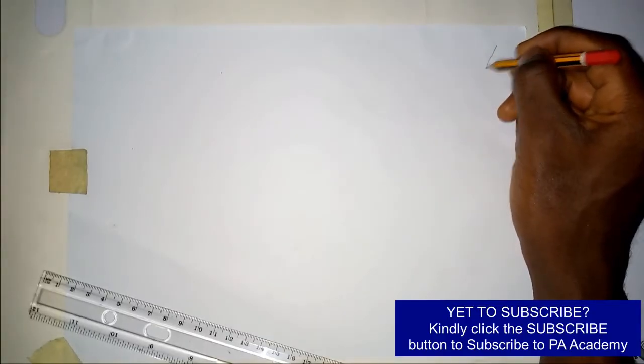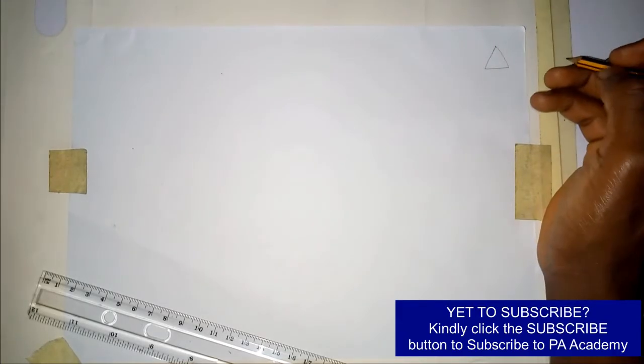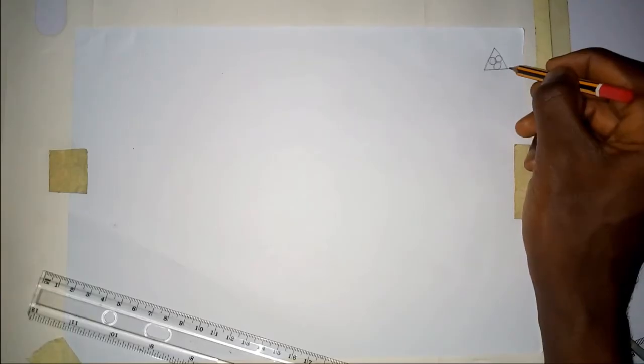Hello and welcome to PA Academy. In this video I'm going to be showing you how to inscribe three equal circles in an equilateral triangle, with each of those circles touching one side and two other circles. So if you have an equilateral triangle — where all the sides are equal — you want to have three circles inside such that each circle touches one side and two other circles.